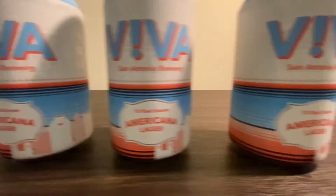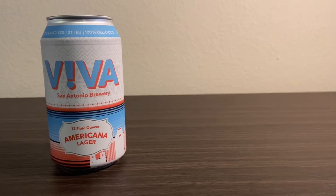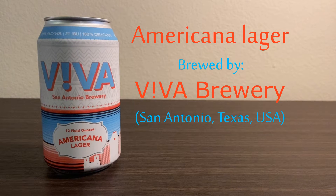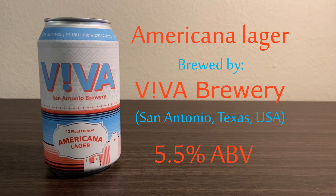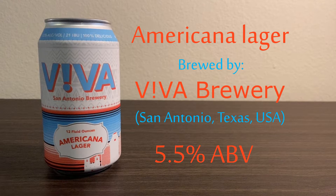Welcome back — long away to return, the legend disappears but he never dies. Today I'm here with Viva from San Antonio Brewery. This is an Americana Lager that is 5.5 percent alcohol by volume. I've been doing a few local beers from around San Antonio lately and it only seems right that I do it with the return, so let's get into it.